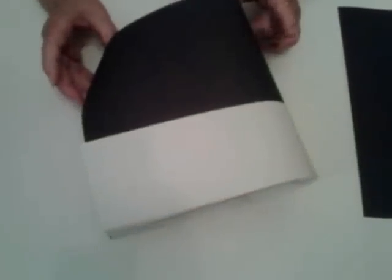Today we're going to make a simple, fun pilgrim hat. To do this we're going to need two sheets of paper — a white and a black. These sheets are 12 by 18. You lay the white on the bottom and the black on the top.